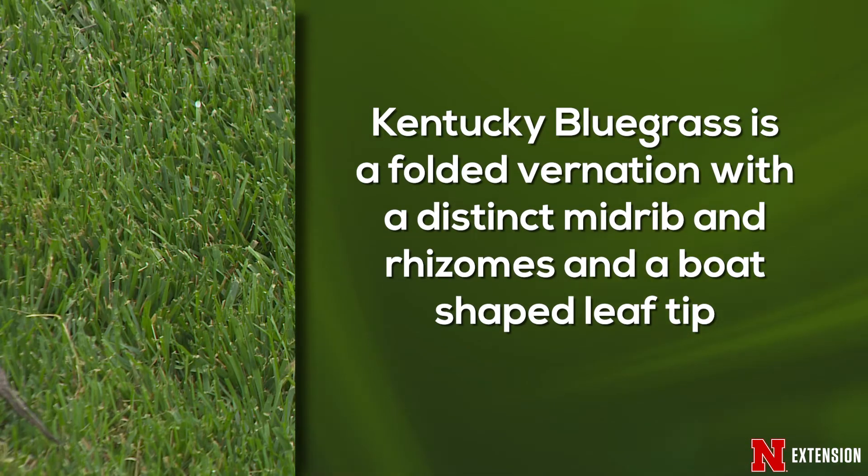Kentucky bluegrass is folded in the bud, so it has a distinct midrib. It has rhizomes — so if you were to stick a shovel in the ground and pull back and you see those really stemmy, whitish things in the ground that are not roots, those are rhizomes, and it could be Kentucky bluegrass. One of the key identifiers of any of the bluegrass species — not only Kentucky bluegrass, but rough bluegrass as well as annual bluegrass — is it looks like a boat shape at the end of the leaf blade prior to mowing. We call it a keel. It looks like a boat keel and that's a real distinct identifier.